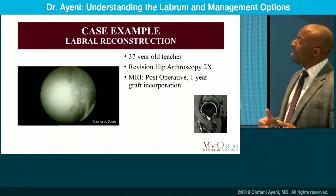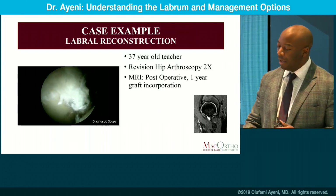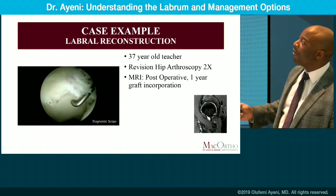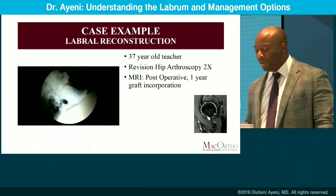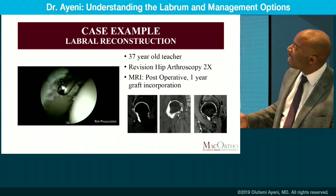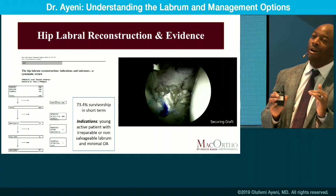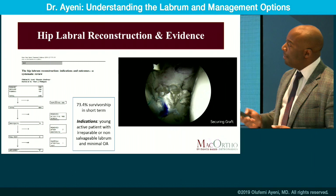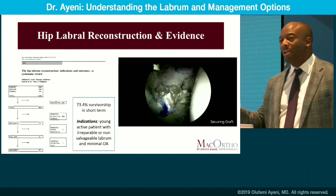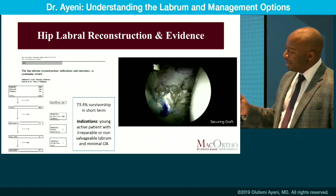Our final example shows integration of labral tissue after reconstruction. A 37-year-old in a revision scenario having pain post-FAI surgery — the labral tissue is no longer viable and would not provide substantial benefit with just anchoring or fixing. Consider reconstruction in this scenario. At completion of her reconstruction, you can see the incorporation of the graft into the acetabular rim — these grafts can actually heal. Regarding evidence: at three to four years, there's a 75% survivorship of reconstruction in the young patient. The data supports reconstruction in a failed scenario, especially in the young patient with minimal degenerative changes and no osteoarthritis.